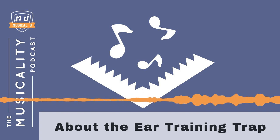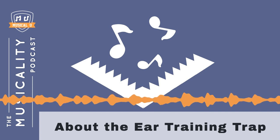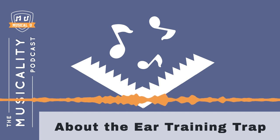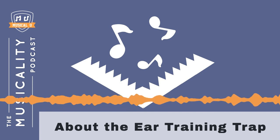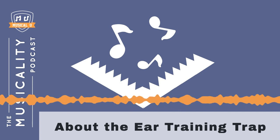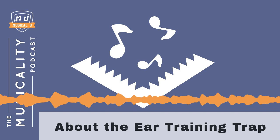The ear training trap is simple, and once you know about it, it's fairly easy to avoid. Unfortunately, traditional ear training courses and methods leave you totally prone to falling into the trap. In my experience, maybe 90% of musicians who pursue ear training do fall into the trap, and it leaves them thinking that ear training is difficult and pointless. Don't fall into the trap yourself — now that you know about it, you can find ways to make sure you always connect your ear training to your real musical life.